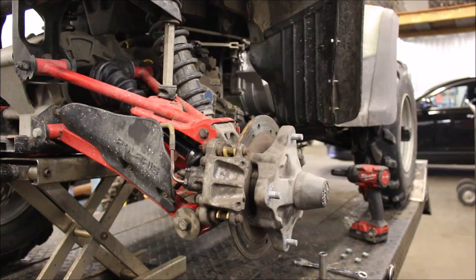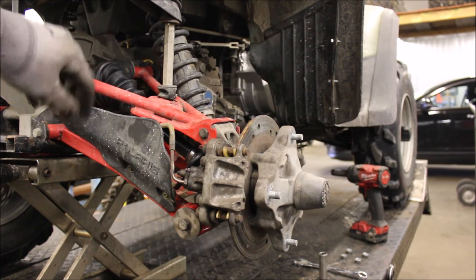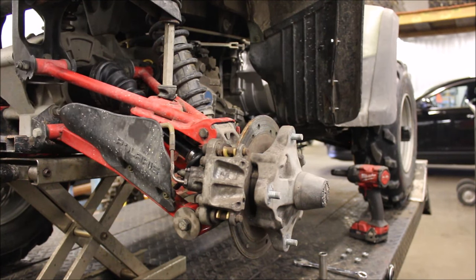Hey guys, welcome to another episode of Titanium and Garage. This video is going to be on replacing a rear wheel bearing. If you ever ride your ATV and notice a click click click noise, it's usually your wheel bearing — if it isn't your axle. I already replaced the axle shaft and still get the clicking noise.